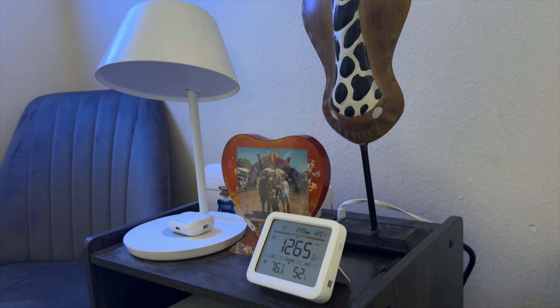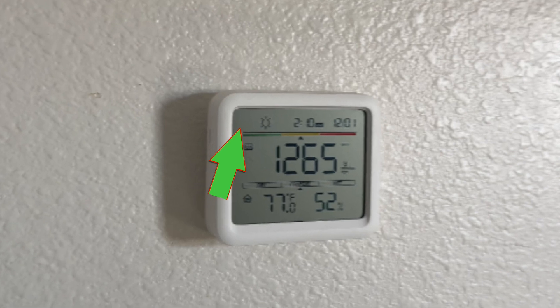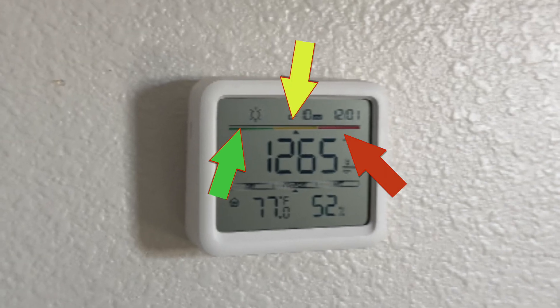Meter Pro CO2 is a smart home sensor that not only measures temperature and humidity, but also CO2 levels in the room. It displays this information on a 3.5 inch LCD screen with a color representation of the CO2 levels: green for low, yellow for moderate, and red for high.